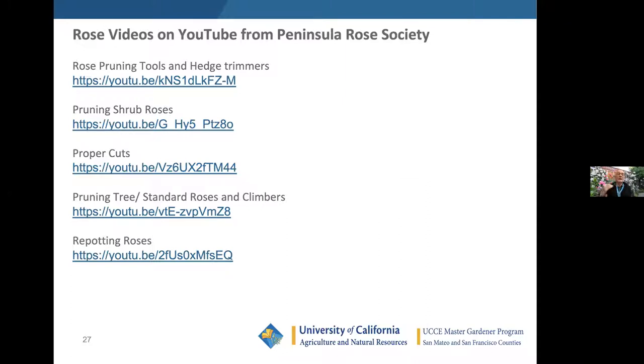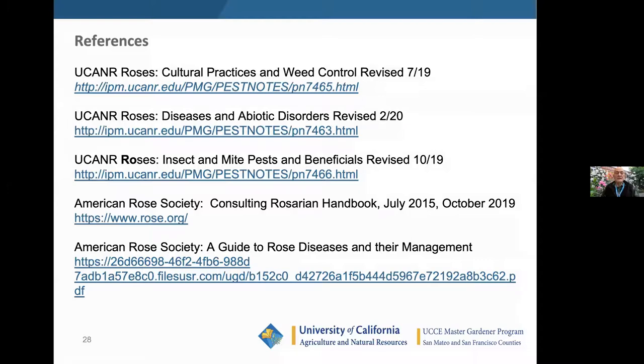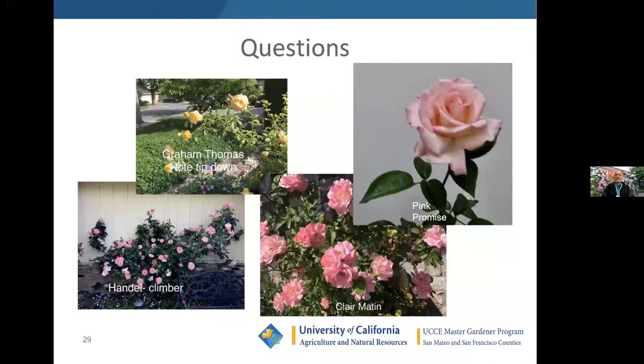YouTube videos include content on pruning shrub roses, hedge trimmers, tools, proper cuts, pruning tree standard roses, and repotting roses. There are also references — for many questions you can go to the UC website and enter the issue or question and plant. The American Rose Society has a consulting rosarian handbook you can download — it's in the public domain. The American Rose Society also has guides for rose diseases and their management. That is the end of the general presentation; I've left about 20 minutes for questions and answers.